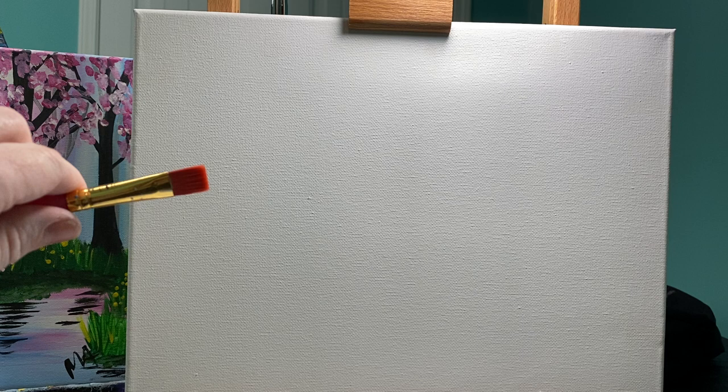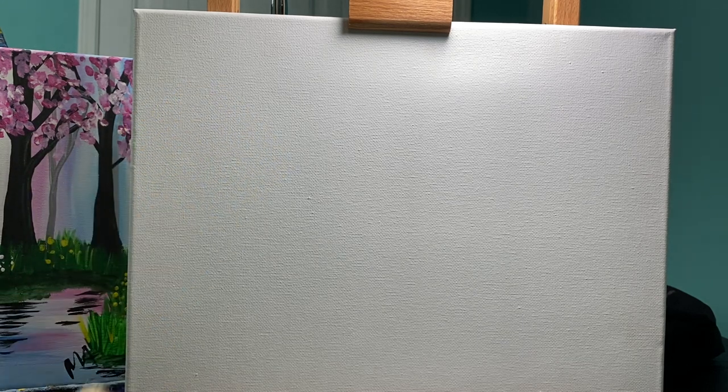I like my flat brushes a lot. So whether you have a two inch chip brush or a flat brush, if you don't have either one, any type of brush will work. This part doesn't matter as much.